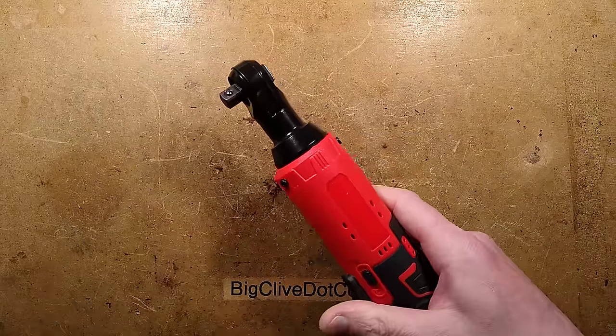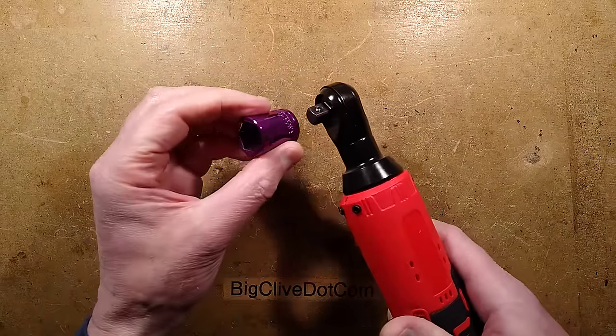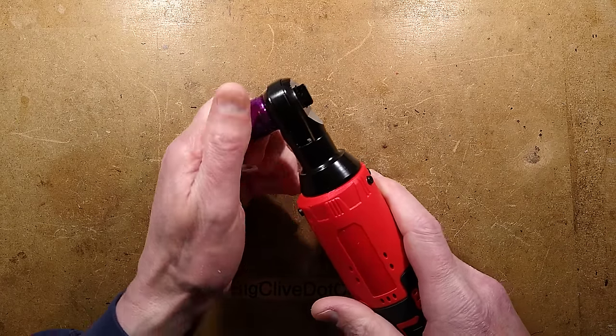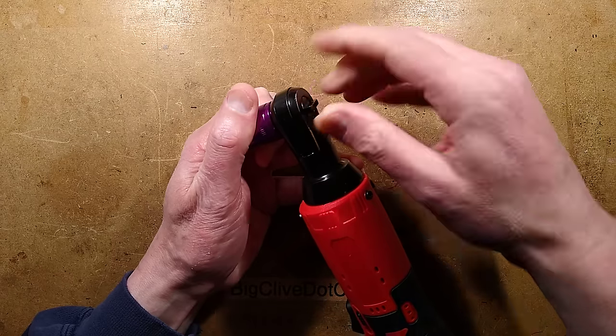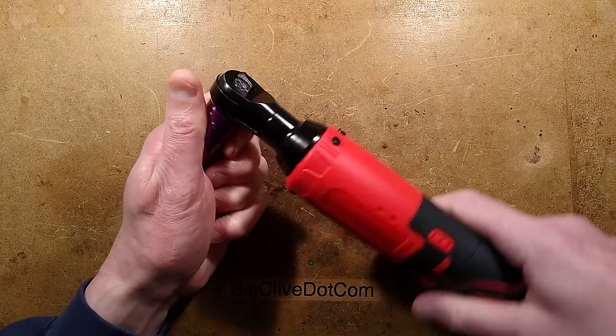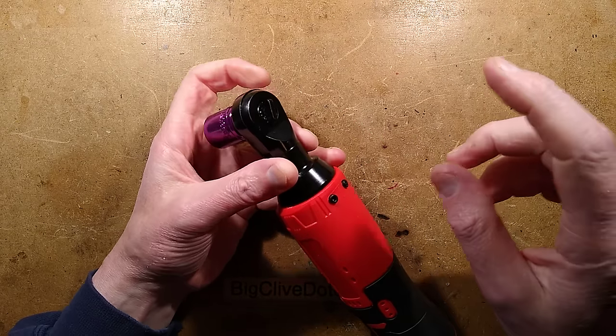The idea of these is that you can put on a suitable socket - here's a lovely purple one - and it acts like a standard ratchet, including the little toggle at the back that you can use to reverse direction. You can just use it to actually ratchet like this, but not on super stuck bolts.